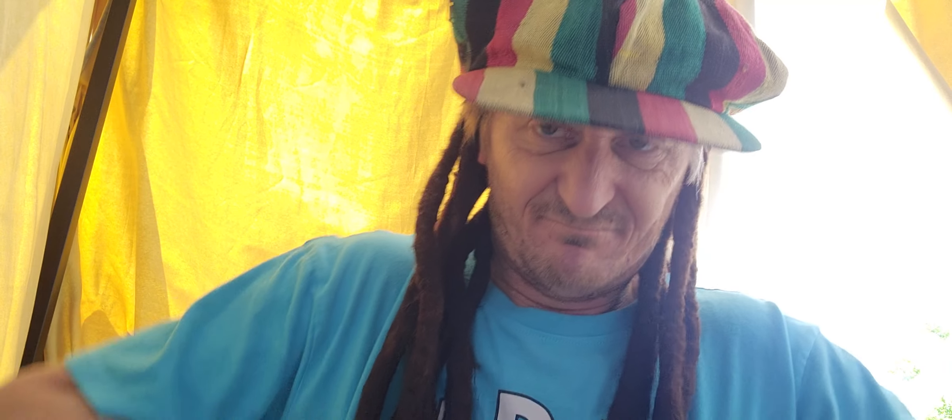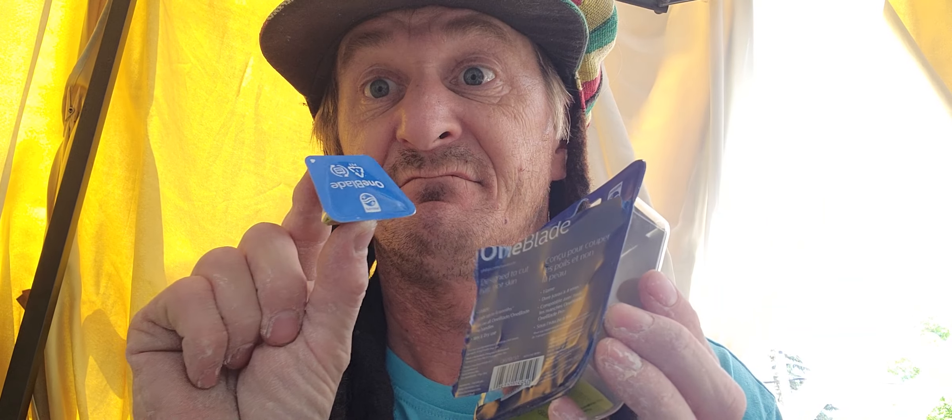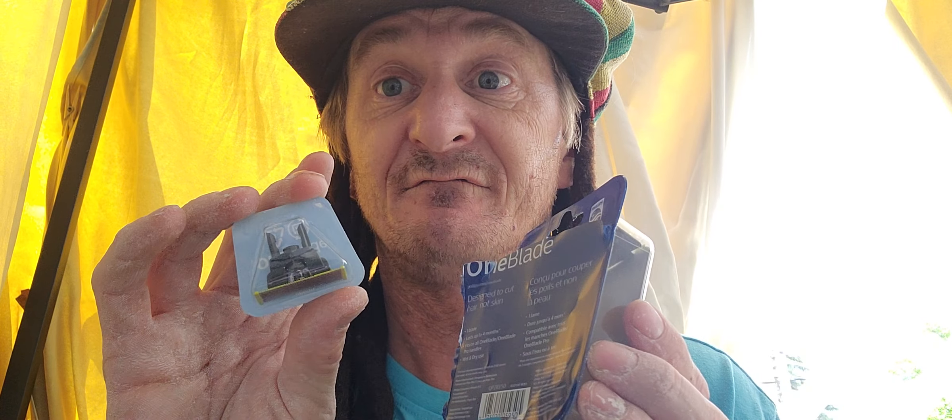I'm sure you can figure out a different way to make this blade with a little less packaging. Let's open it up. Yeah, that's hard plastic too — and all that for this little thing.